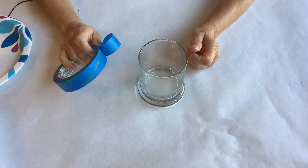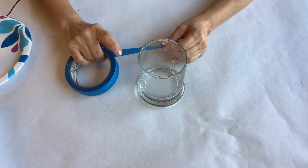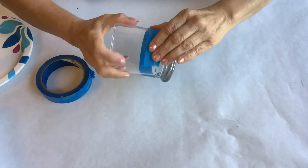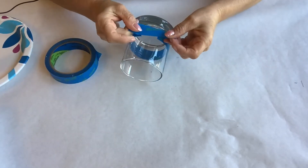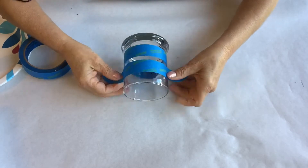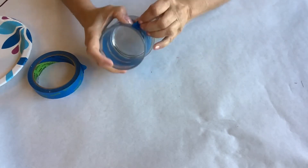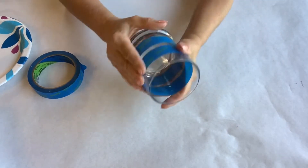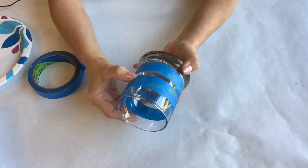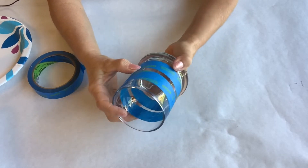The next step is to tape off the design on my glassware. In this case, I'm going to mask off an area so that I will have a horizontal stripe around the glass. Once you're happy with your design, run your nail or another object such as a popsicle stick around the edge of the tape so that it will stick securely to the glass. This will help prevent the paint from seeping underneath the edge of the tape.